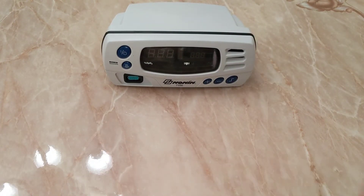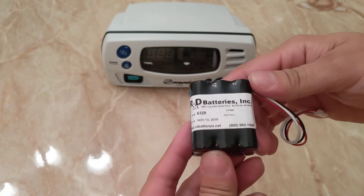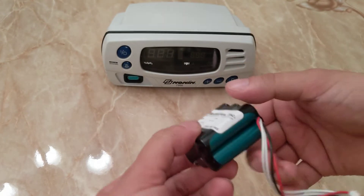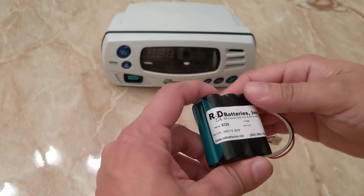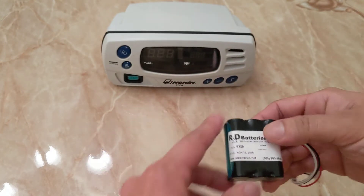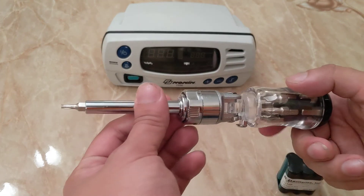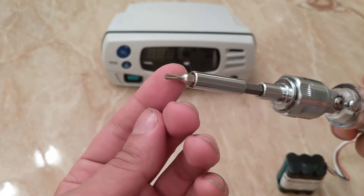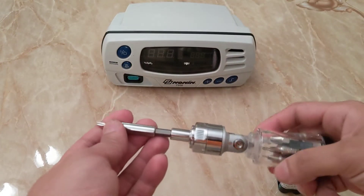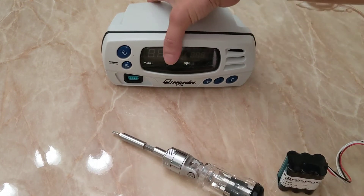We have ordered a battery from R&D Batteries Incorporated and this is what I got — very inexpensive. You will need a screwdriver with a T15 screwdriver bit. That's all you'll need for this repair. So let's get started.